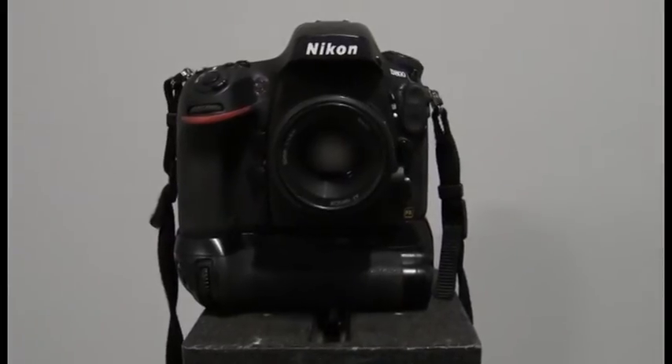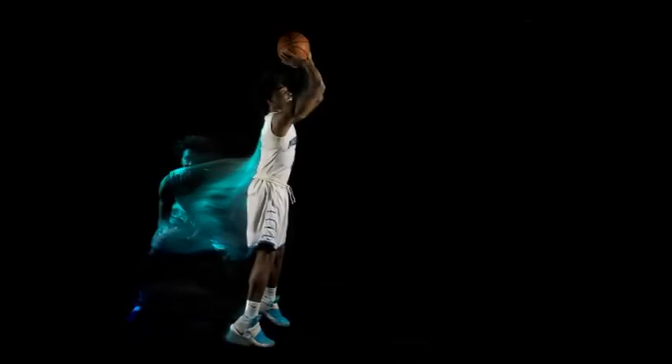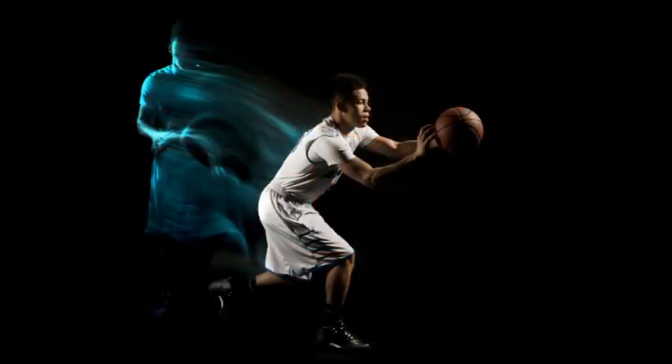The camera was locked down on a solid tripod and set to rear curtain sync for the flash on a Nikon D800. This allowed me to have the flash fire at the end of the exposure. And that's it. I hope you enjoyed the photos and the tutorial on how I created these images.